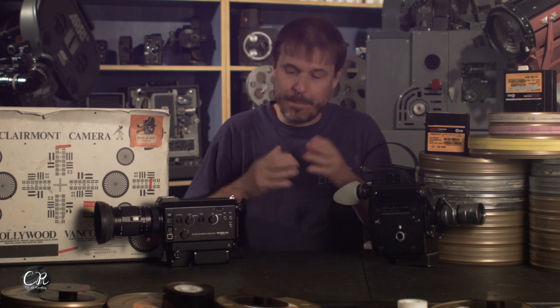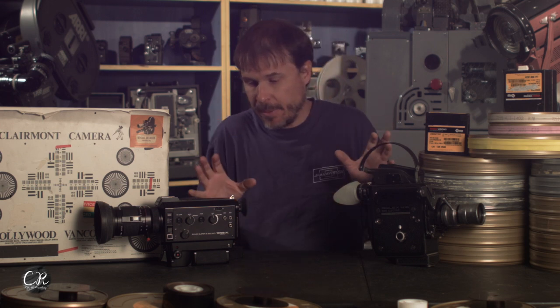With battery-operated motors — tape recorders, cameras, and stuff — you have to have a crystal oscillator to create the pulse you need to keep the motor running at a consistent speed. Not a big deal to do, but back in the day when these cameras were made, it was an expensive thing to do, which is kind of weird because nowadays it's in everything.